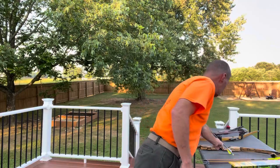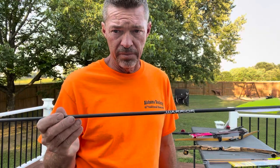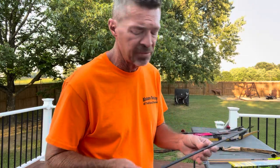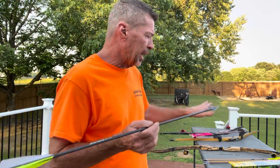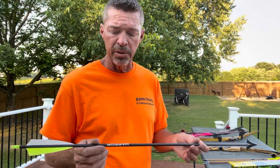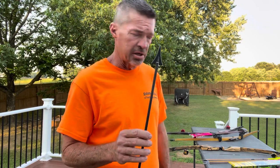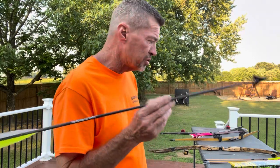You can get Warriors in a 600 — same exact arrow, Gold Tip's economy line, only about five dollars and change a piece, and they shoot amazing. They're super tough arrows. I like the XTs because they have a slicker coating, and they only weigh 7.4 grains per inch in a 500. On this particular setup there are 240 grains on the front of this arrow for a total arrow weight of 480 grains.